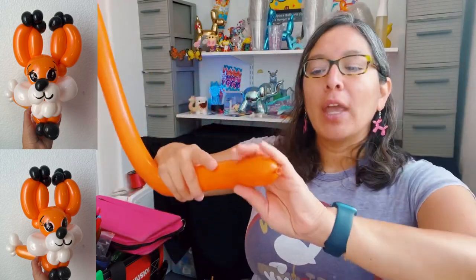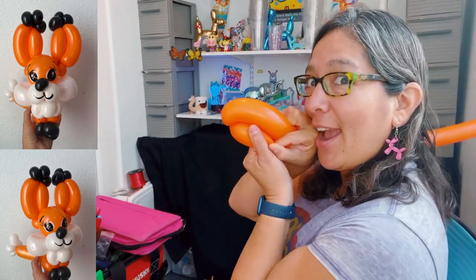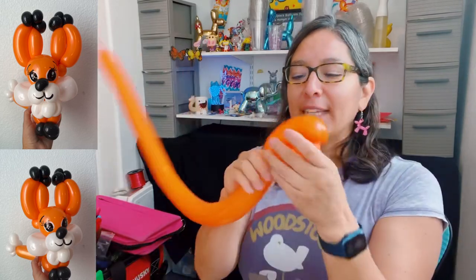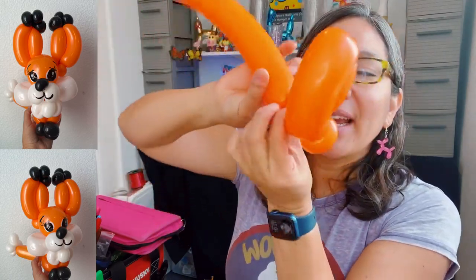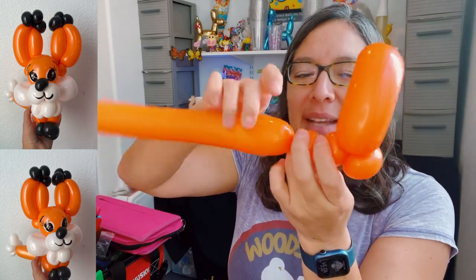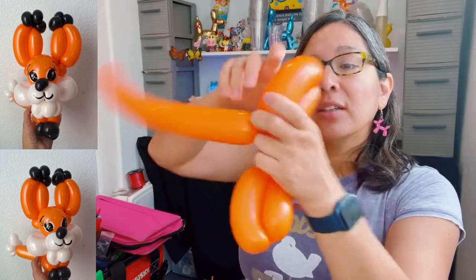Leave a tip on all those black pieces and set them aside. Now take the orange 260, inflate it with about a four or five finger tail. Start making the ears: four-finger bubble, then a six-finger long bubble — that gives the shape of a fox ear. Twist and lock. Then make a one-inch pinch twist, followed by two more one-inch bubbles. Then another four-finger bubble and six-finger long bubble for the other ear. Twist together, then one more one-inch pinch twist.